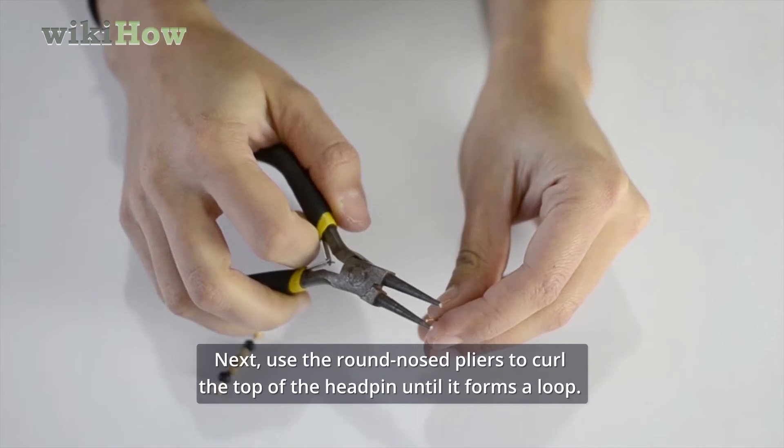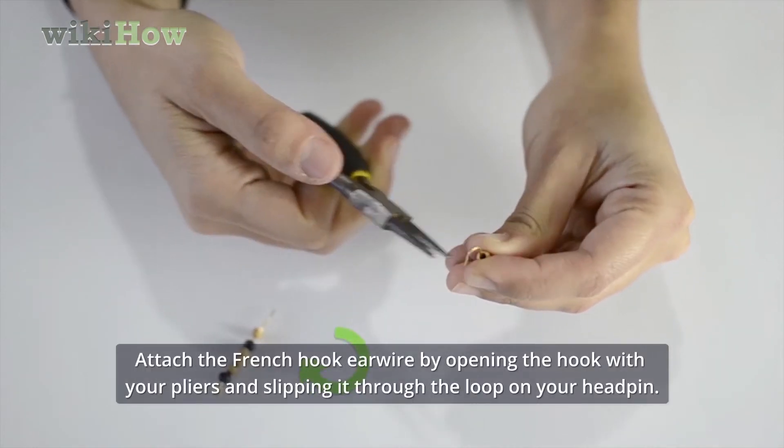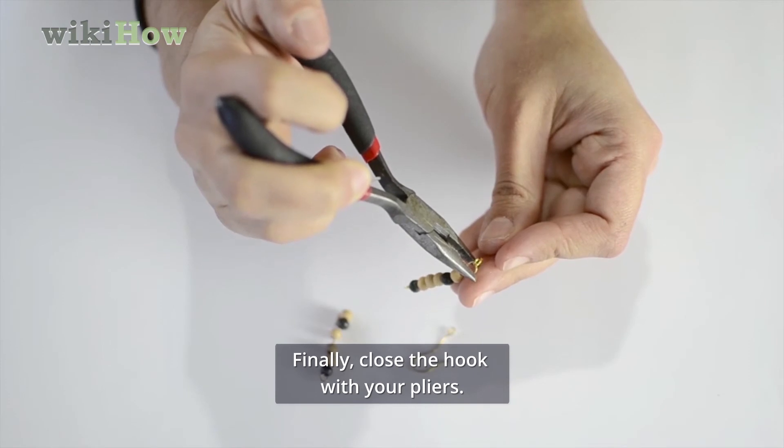Next, use the round nose pliers to curl the top of the head pin until it forms a loop. Attach the French hook ear wire by opening the hook with your pliers and slipping it through the loop in your head pin. Finally, close the hook with your pliers.